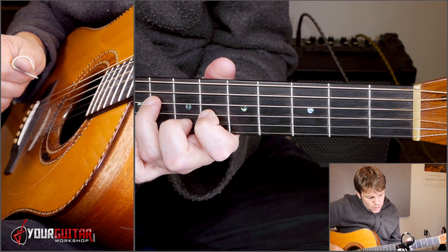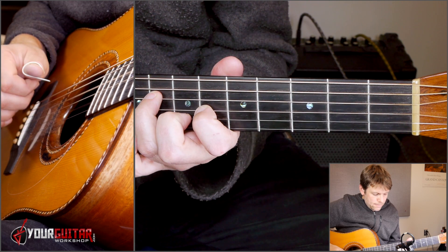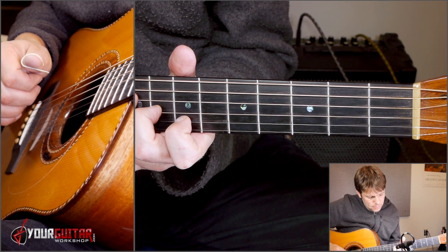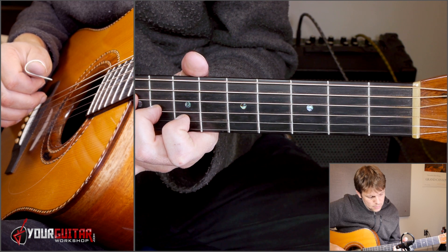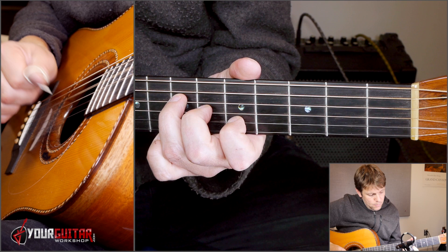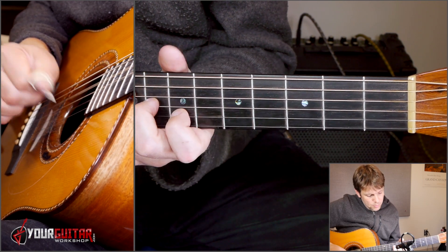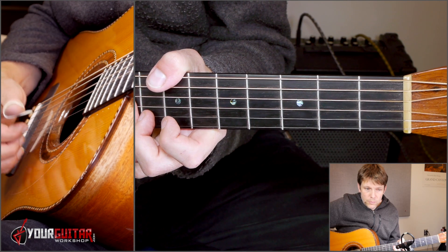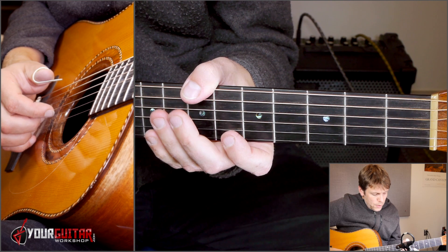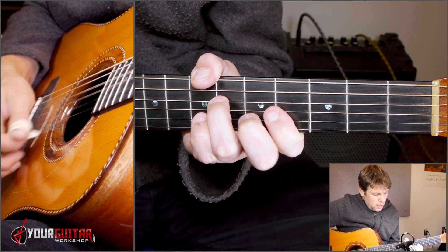Then you get F sharp — that's that E chord but moved up two frets. And then it goes to B. So you have E, B, A, E, A, F sharp, B. And then you're back to the beginning. So three, four: D, D, A, E.